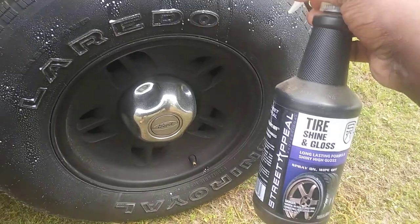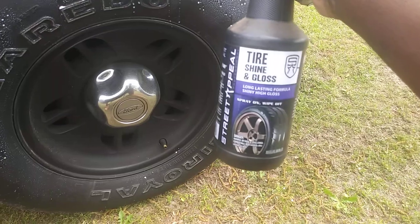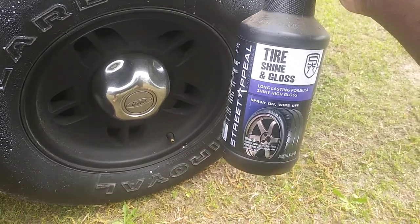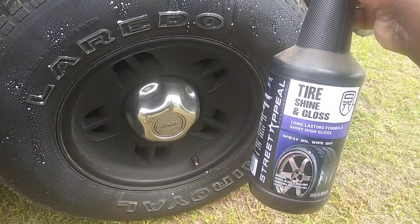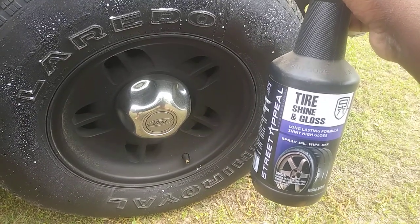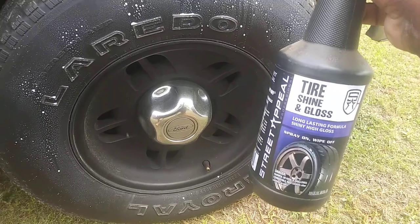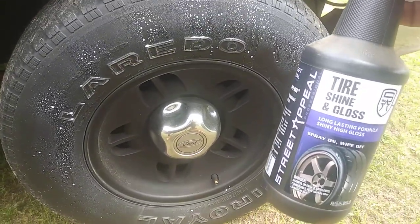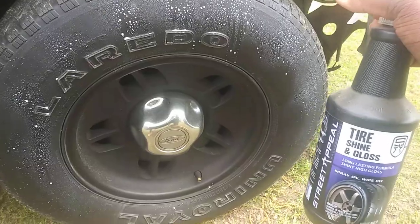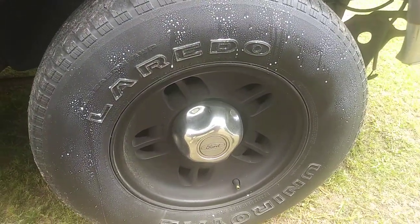This stuff gives you a lot of bang for your buck. You can find tire shine for a dollar for 32 ounces only at places like Dollar Tree and Roses stores — most of them carry a lot of dollar items, and that's why I'm sharing this with you guys.